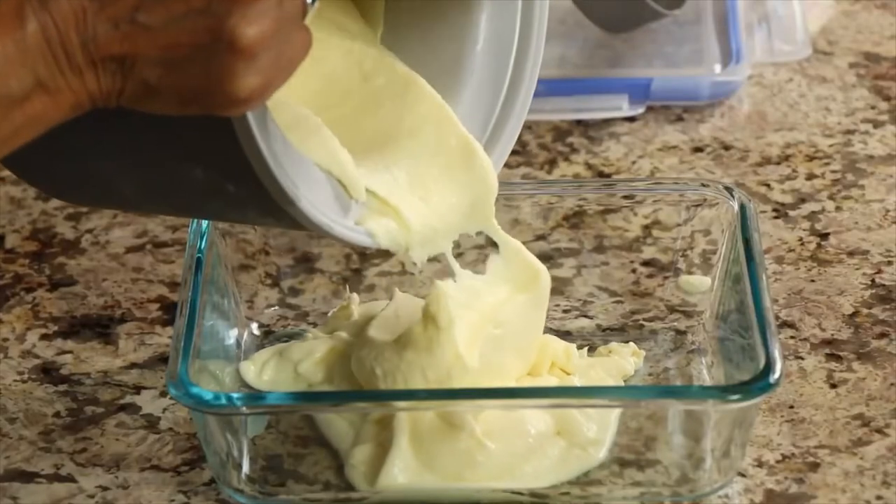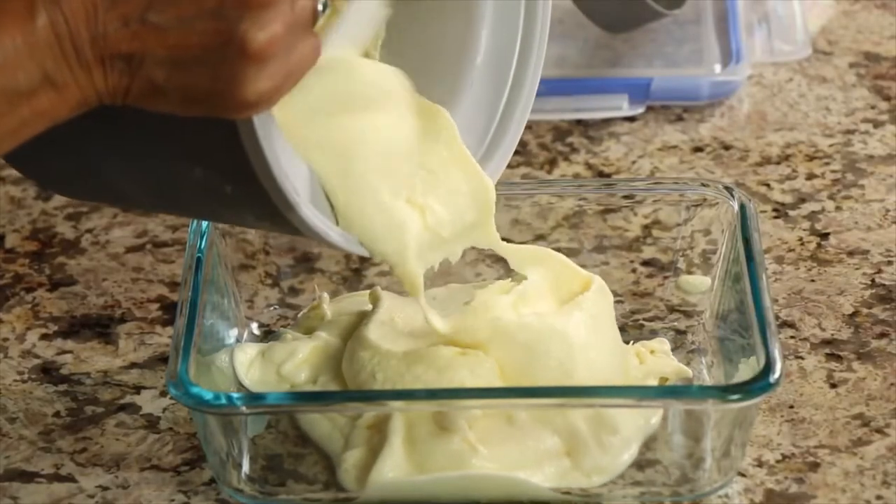We're going to make it as nice and creamy and just delicious as we can, and I hope you all like it. I have a question for you though — have any of you ever seen lemon ice cream in the grocery store? You know, Breyers or Dryers, the name brands that are out there. I have never seen it. Let me know down in the comments if you have — I'd like to hear about it and where you're from. I'm Rockin' Robin, and I'm going to show you how to make some really delicious lemon ice cream right after this.